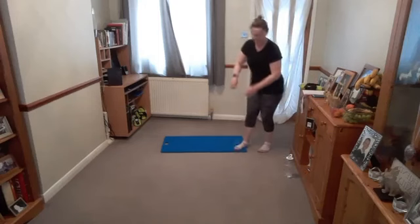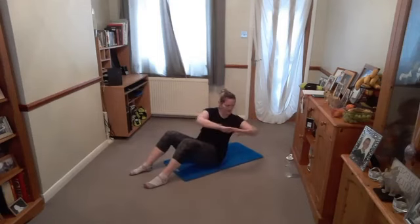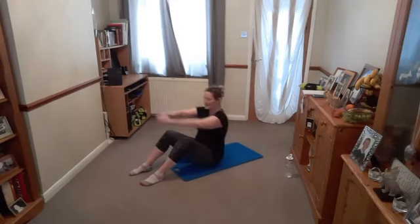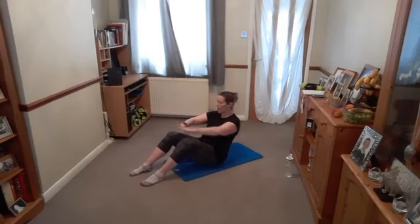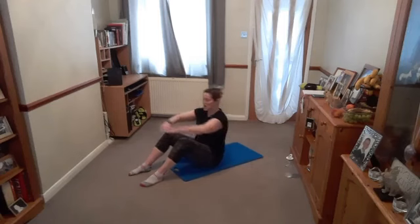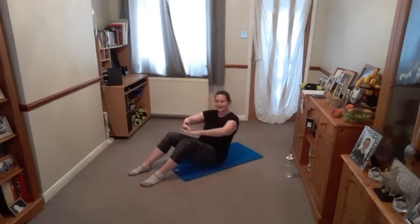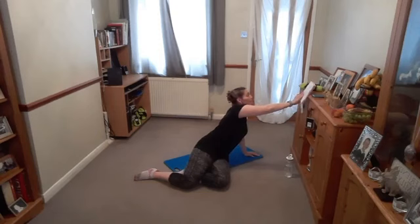Weights go down. Come back down to the mat, sitting. Tilt, turn, tilt, off. One, two, three, four. Tilt, turn, tilt, off. Control the movement. Three. Again — one, two, three, off. Right into the waist. Tilt, squeeze, tilt, and lift. Tilt, squeeze, tilt, and lift. Two more. Squeeze through. One more each side. Lovely.